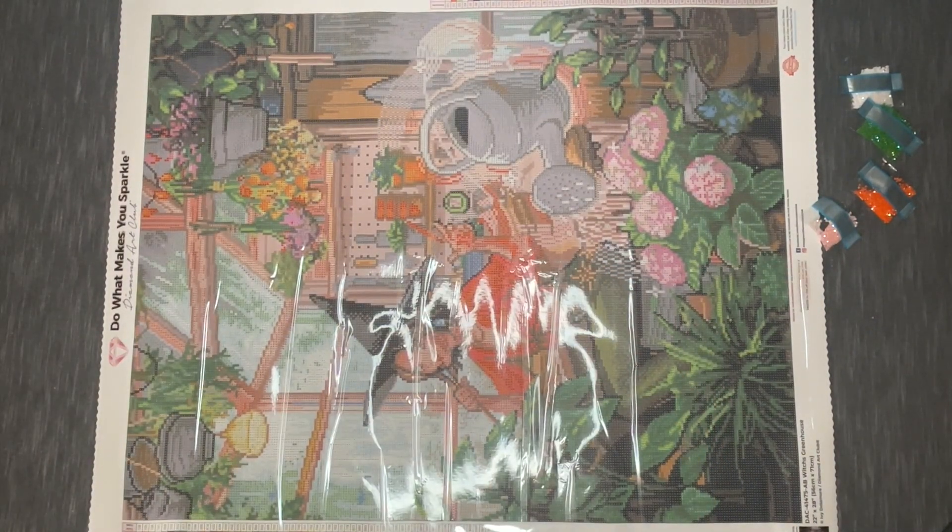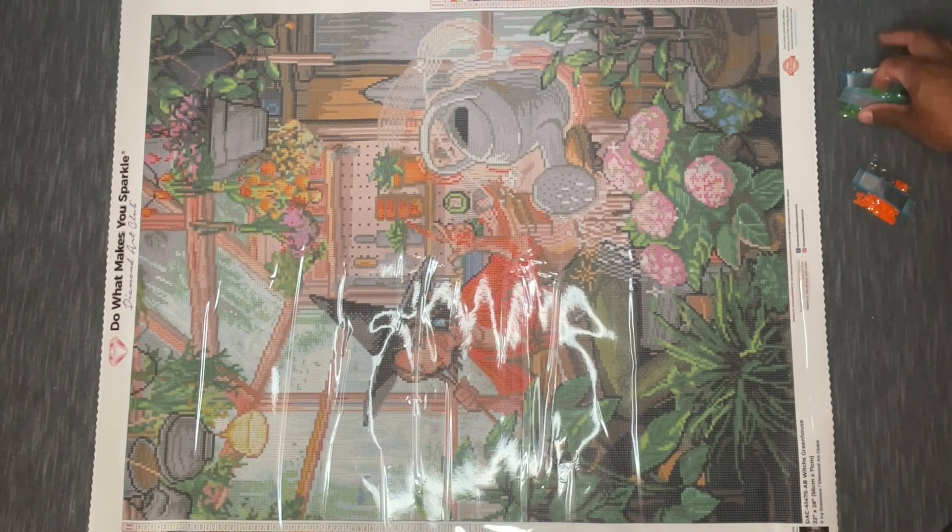Wow, a lot of colors — maybe the most I've seen in a Diamond Art Club kit that I've purchased. This isn't even a massive canvas, so you've got a lot condensed into a relatively average size for Diamond Art Club — 56 by 71. Not super huge, but not snack-size either. Let's go ahead and take a look at where these ABs go.